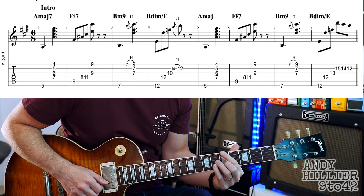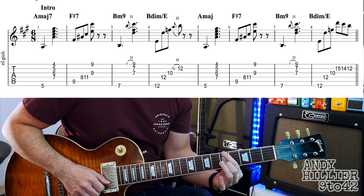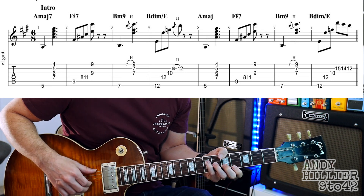If you struggle to do that, I suppose you could use your first finger on the top string and then bar it down as a diagonal line, but that makes it a bit harder. So I use my thumb over the top.